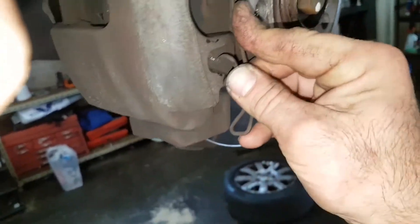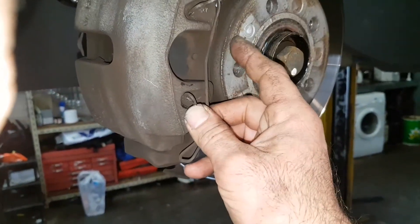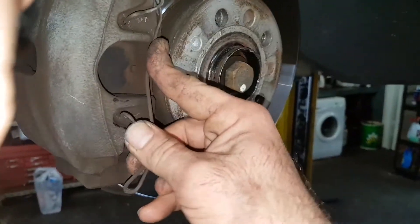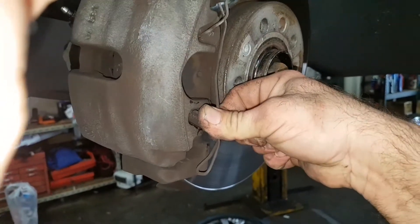You basically just pry a screwdriver, just here - a nice fat one. Hold it, otherwise it'll fly. You just pry under there and lift it off. For installation, you put it in like that. It's amazing how many mechanics actually can't do it.